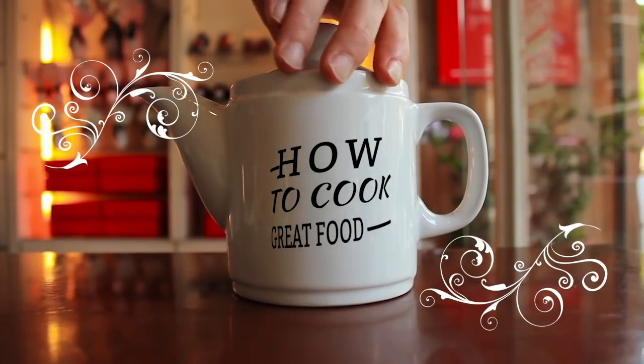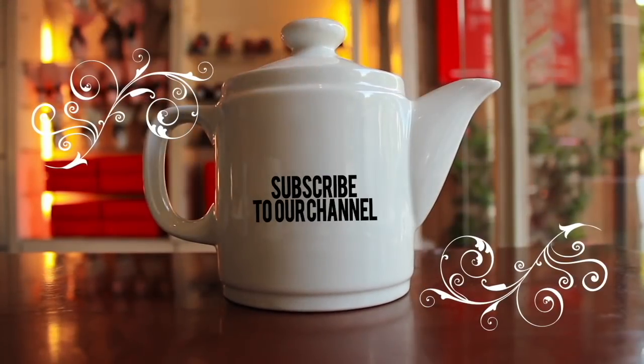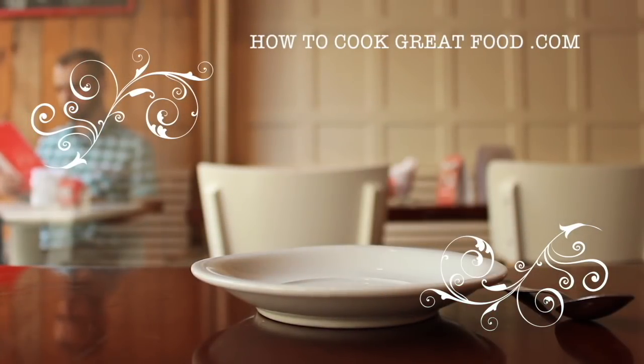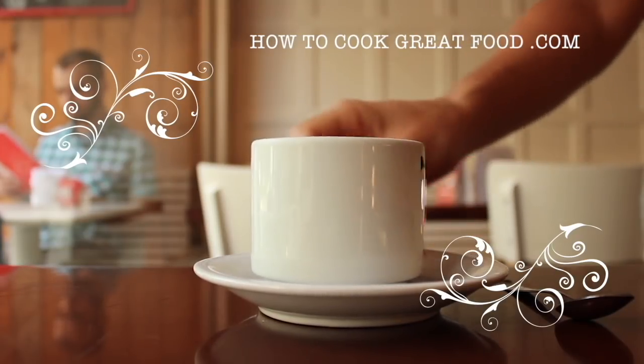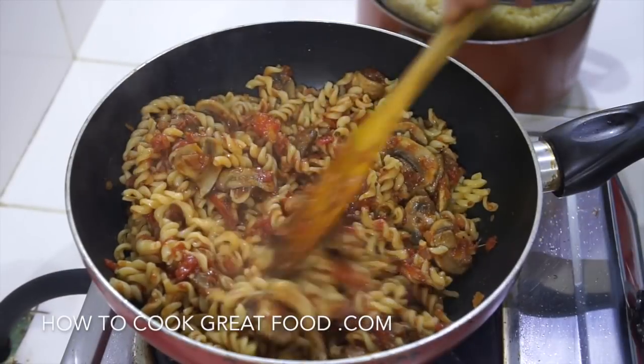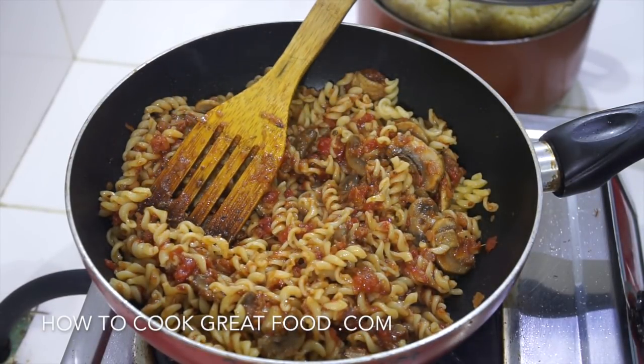Hello and welcome to How to Cook Great Food - with thousands of recipes and millions of views, why not subscribe to our channel and join the family. On the menu today, as you can see right here just finished, we're going to make a really simple mushroom tomato garlic pasta - really really easy, very few ingredients, vegan, veggie, tasty, cheap, fast.